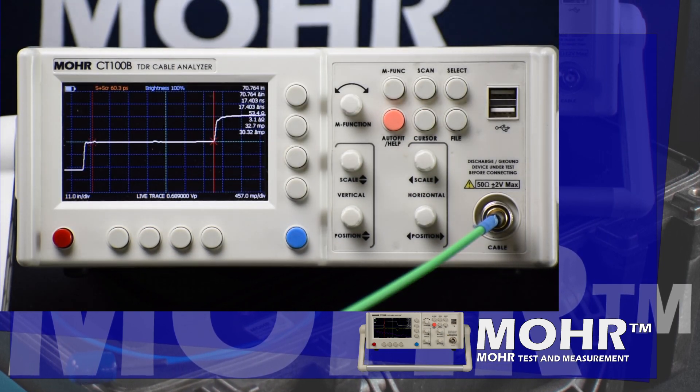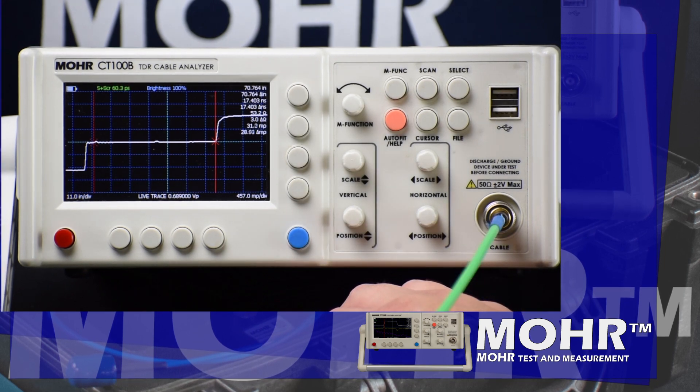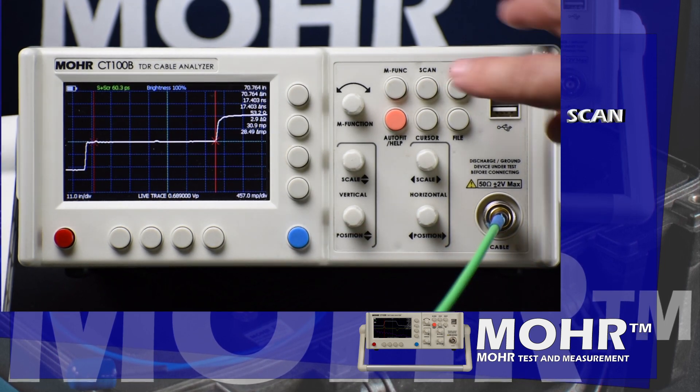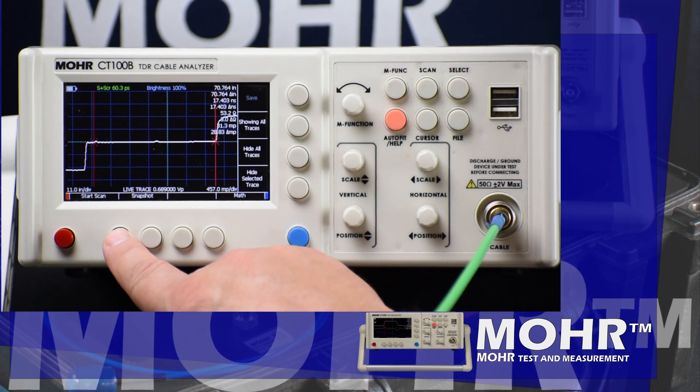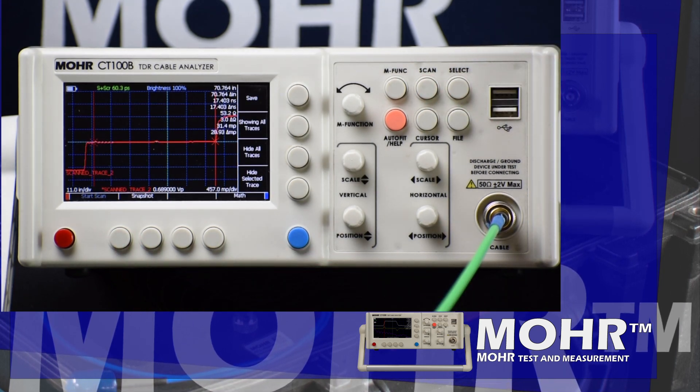To make an impedance mask we first need to scan the trace. Start by pressing the scan button, followed by start scan. We now see the scan trace on top of the live trace.